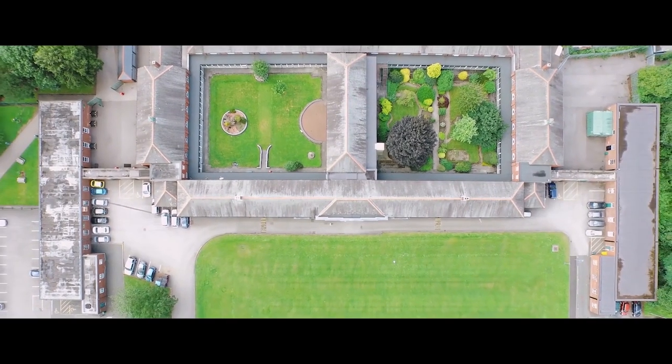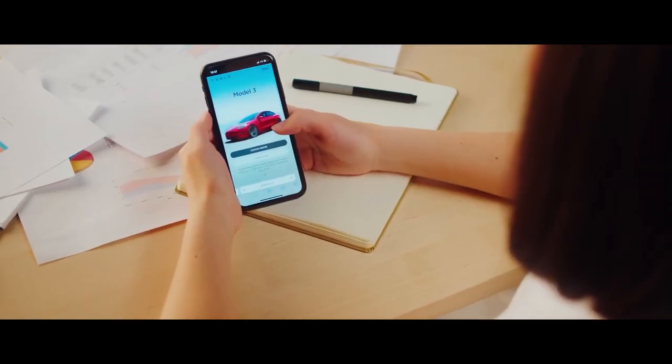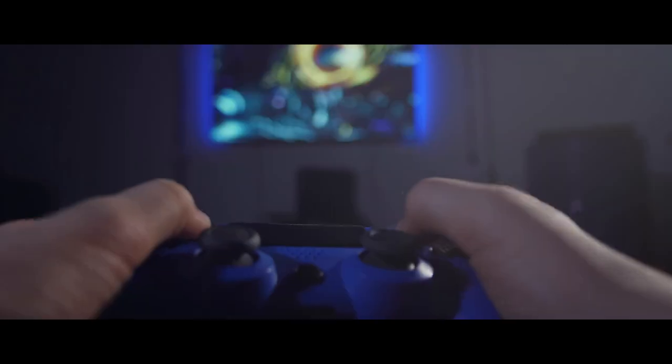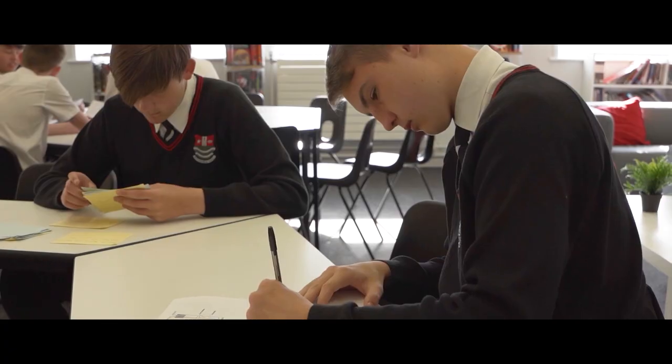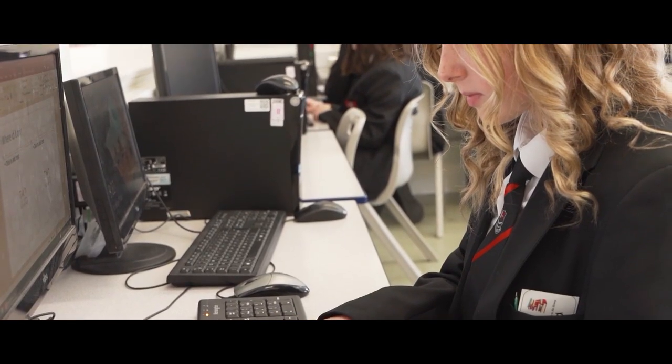At Bedford High School we're extremely fortunate to have an after-school study club. This club is open every day after school until 4.30. We know that many of our students struggle with revision at home because of so many distractions, from computer games to phones or just simply relaxing. The study club offers guided support after school every single day, so we can sit with your child and teach them the most effective revision techniques.